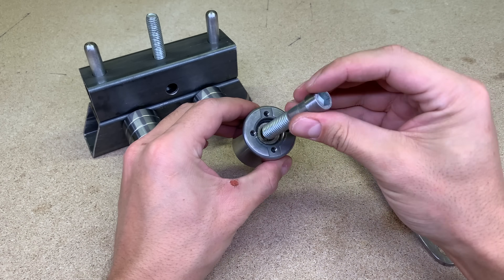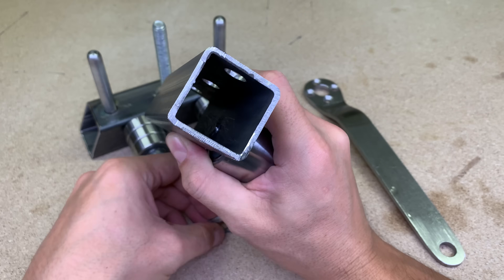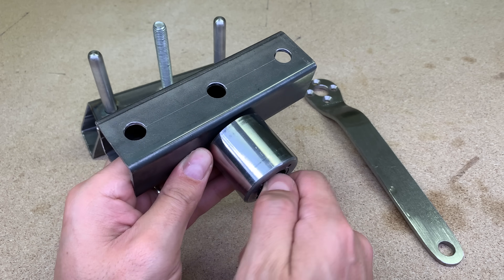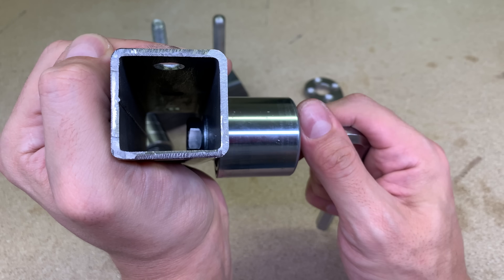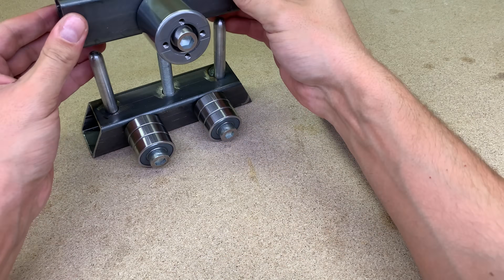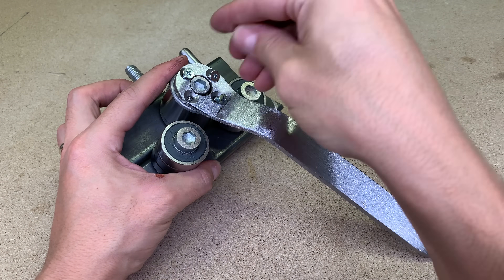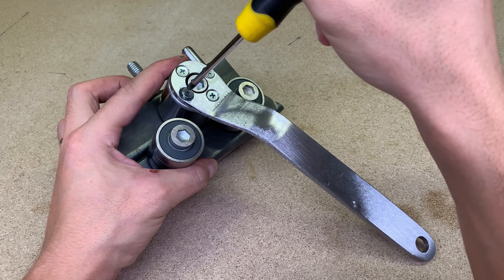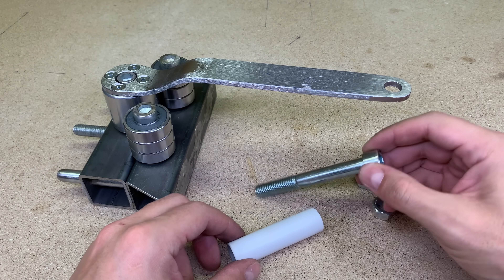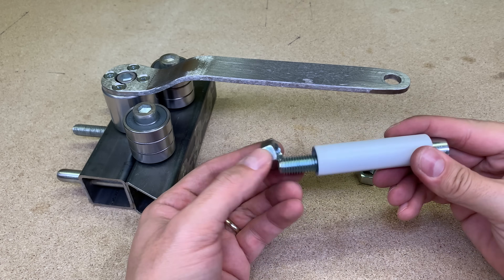The upper roller was attached, as the two in the bottom, with an M12 hex bolt and nut. The handle will be held by four M5 machine screws, and lastly the handle was finished with an M12 hex bolt, a piece of PVC pipe, and a pair of nuts.